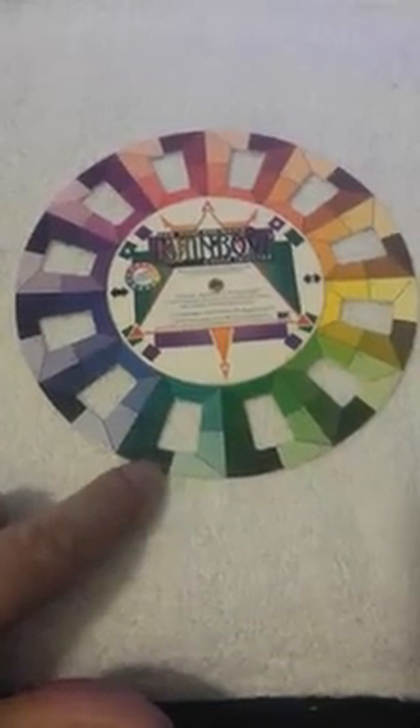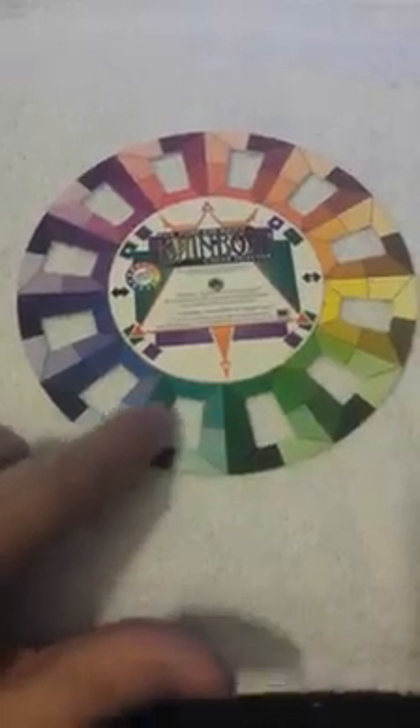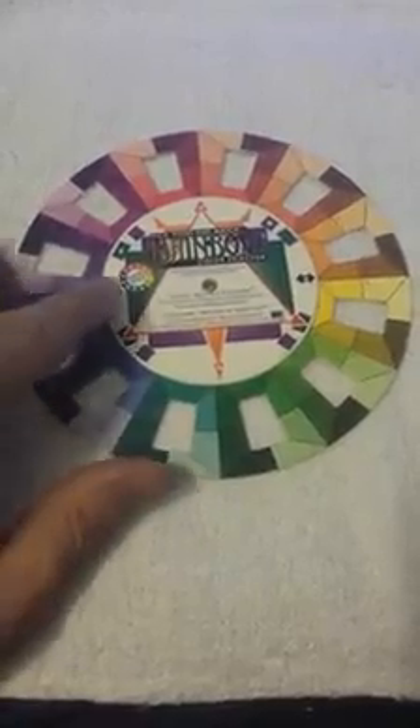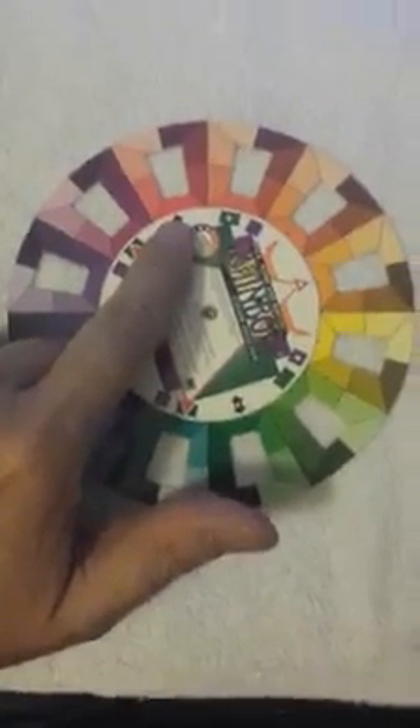You can actually see on this one there are seven different colors around each one. You can also go with colors across from each other. Why do we like red and green so much at Christmas? I know it's poinsettias and Christmas trees, but those colors are actually across from each other on the color wheel. Almost every time I put purple in something, I put yellow in it — because there's purple, and across from it is the yellow.